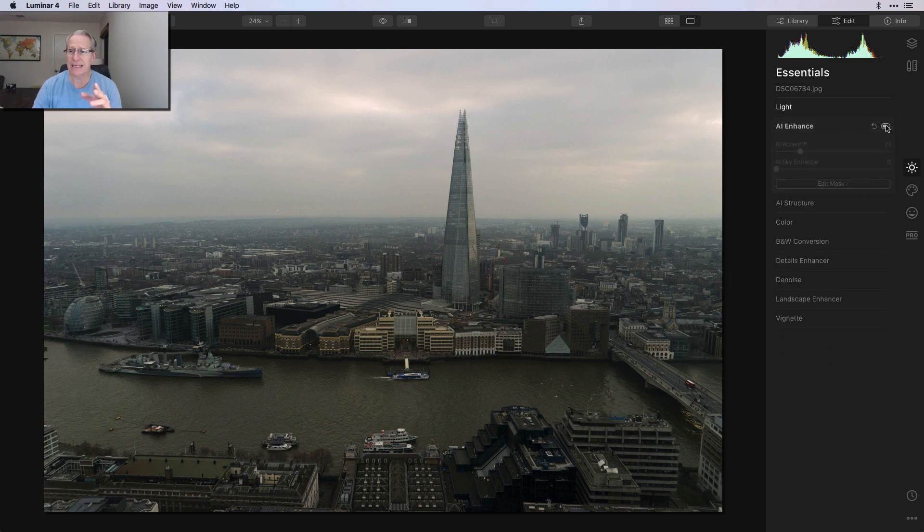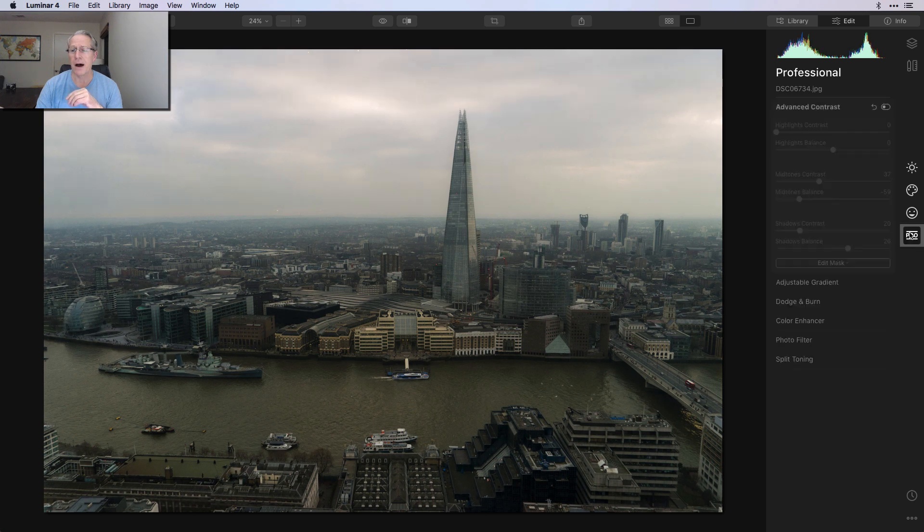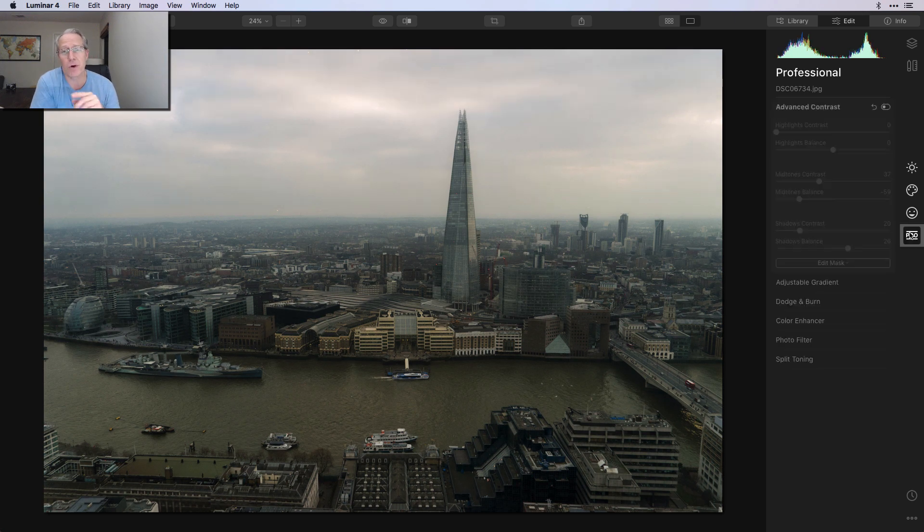The next thing I did was AI enhance, just to kind of brighten it up. But you can see there's not a lot of color. Looking at it here, I was probably thinking that'd be a decent black and white, simply because there's no color — and if there's no color, it's kind of hard to make the color. But I did find a way to make color; that's what I'm getting to. That was all I did on the essentials tab. I popped over to creative and gave it a little bit of mystical, and then I popped over to portrait and gave it a little bit of Orton.